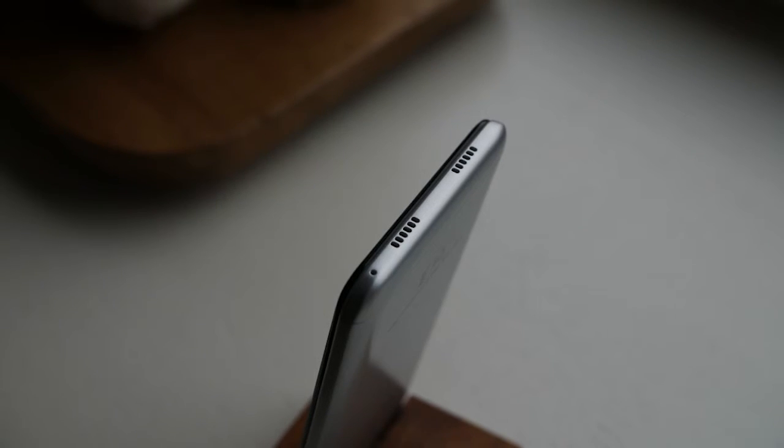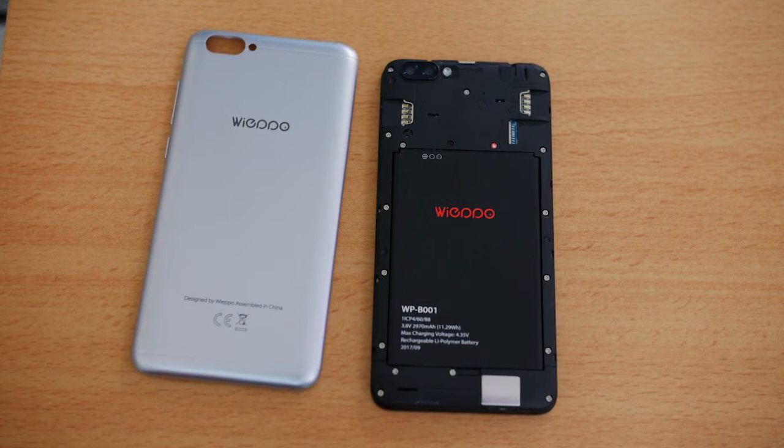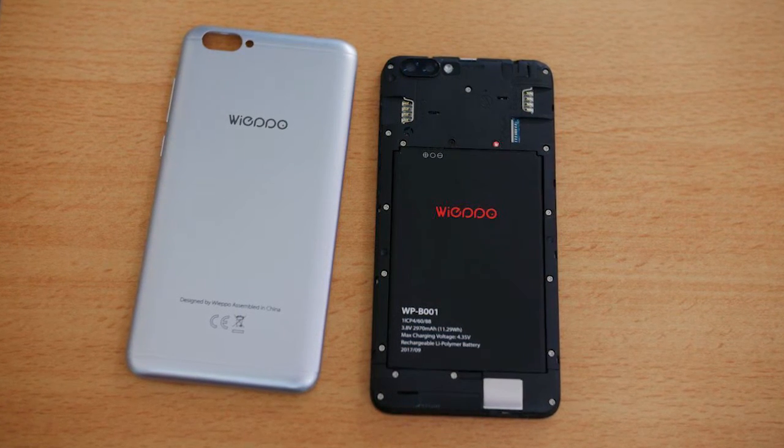The overall image quality is bad. Sure, you can't expect stellar results from a phone this cheap, but there are many devices that can perform better than this. Same can be said about the selfie camera — pictures don't look great either.